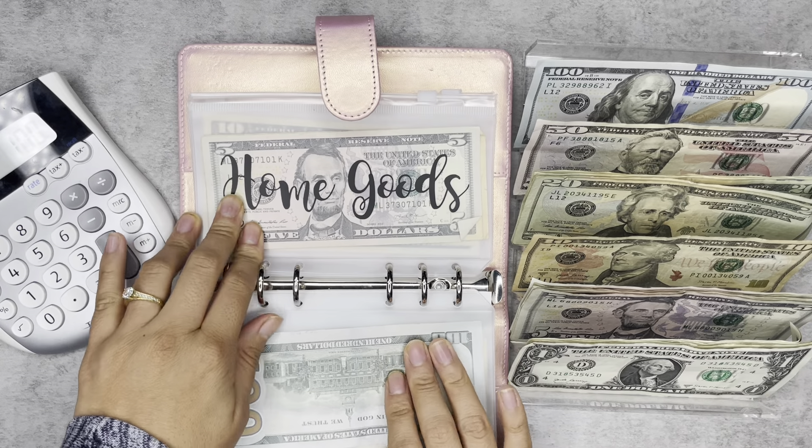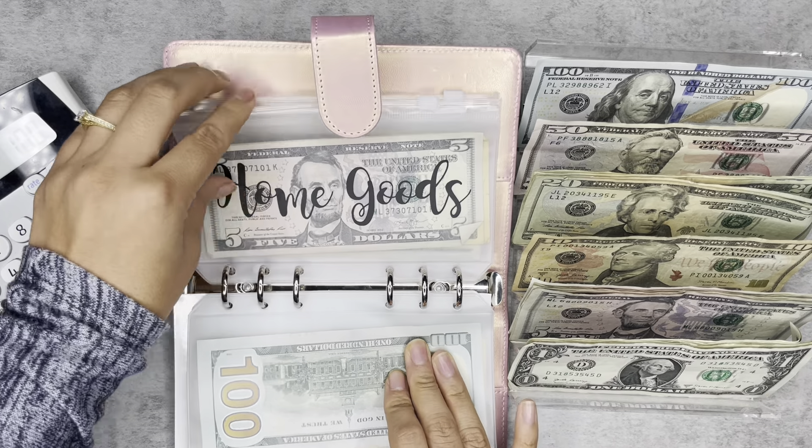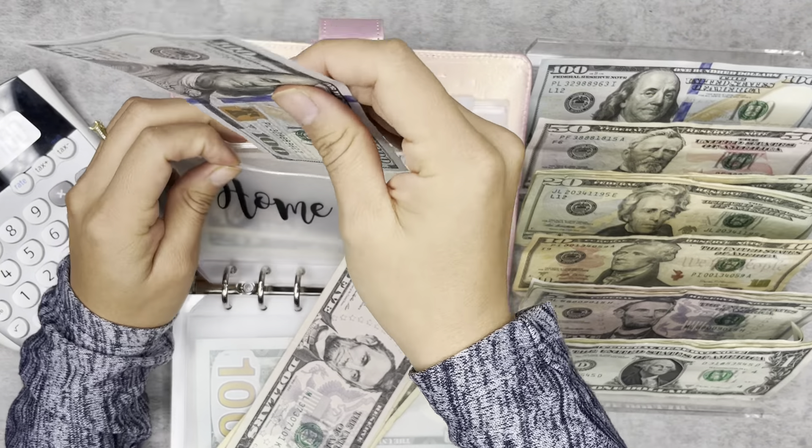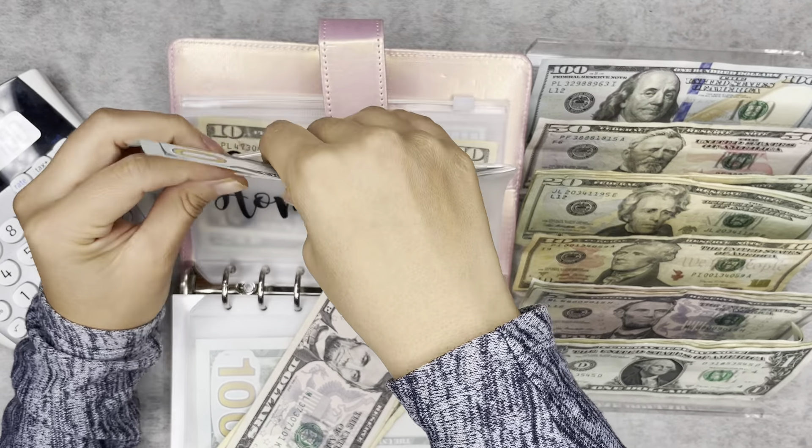Home goods is going to get $75 and there's already $25 in here, so it's getting a hundred. This binder, I guess, is considered like the priority binder. So I'm trying my best to really amp up these envelopes while still trying to pay off our medical debt, which is our last debt for now.